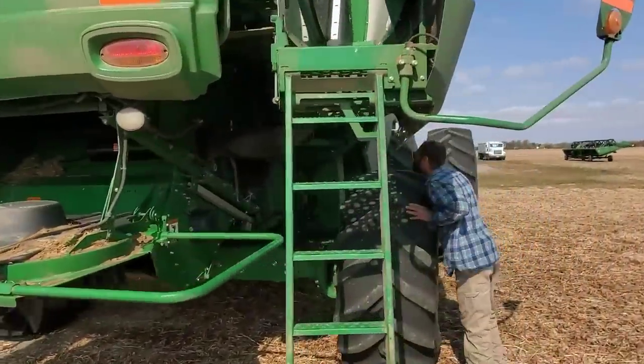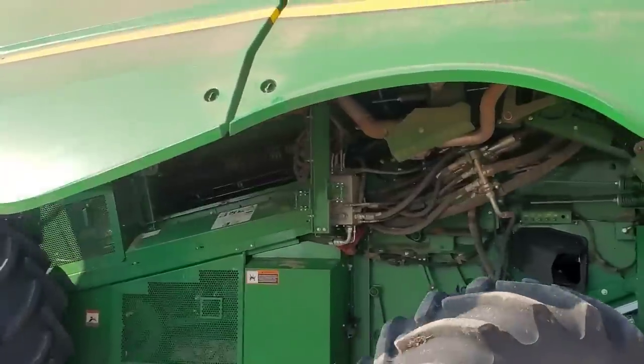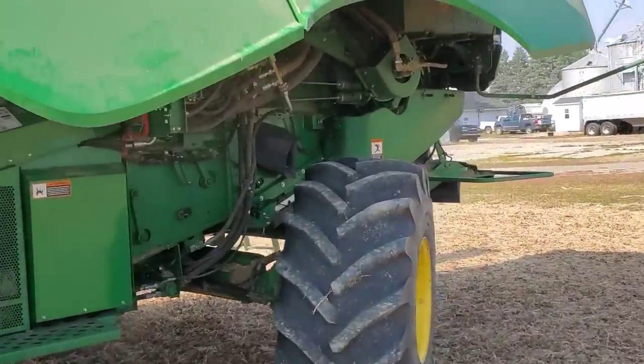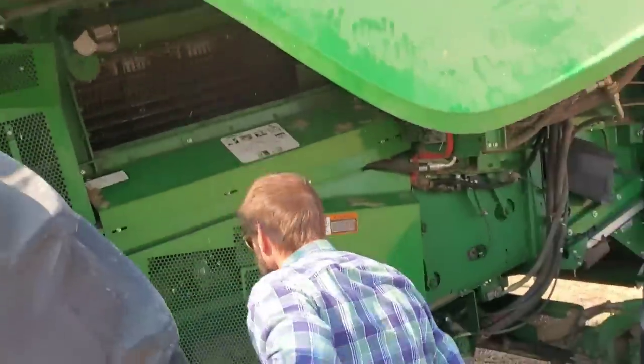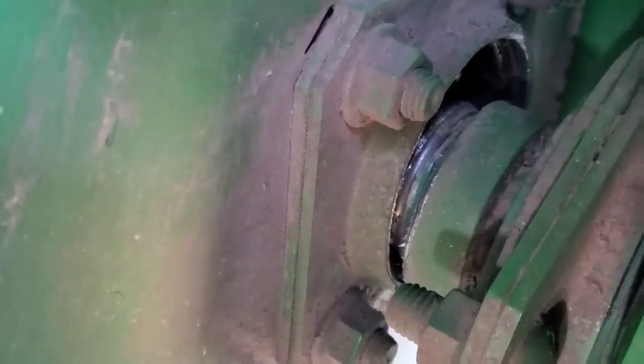I can't see anything. I don't hear it out here. Feels like it's on this side of the machine, and we're going to put it on the upwind side so we can actually look at it. Something's knocking — I hear it. It's got to be in that shaker, doesn't it? Shut it off! Found it. That's no good.